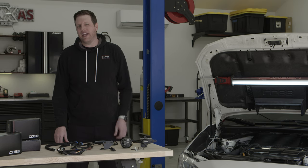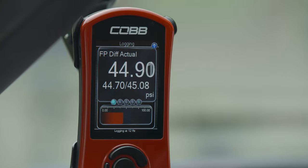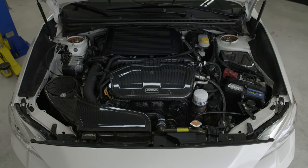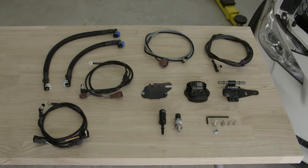Ethanol produces a higher demand on the fuel system, so this kit comes with a fuel pressure sensor that allows you to view a custom monitor on the access port to see a live fuel pressure readout. For those of you with the Cobb next-gen stage 2 power package on an FA-20WRX, this CAN gateway flex fuel upgrade package is the next step.